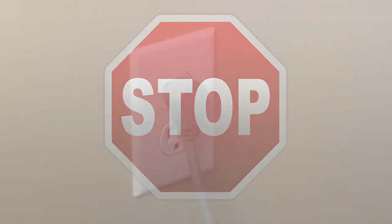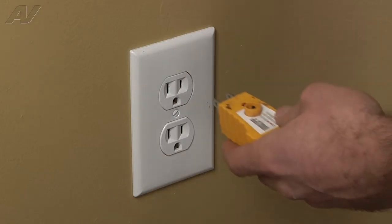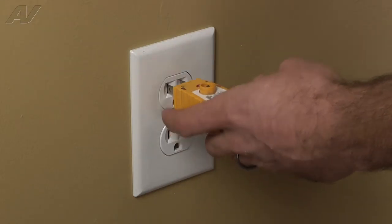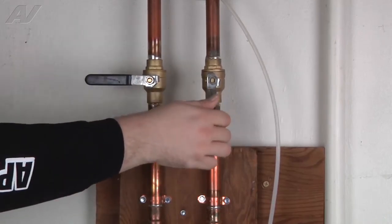Stop! Before you begin any repair, unplug the appliance from the wall outlet. It is also recommended that you check for proper voltage. Remember to also turn off the water.